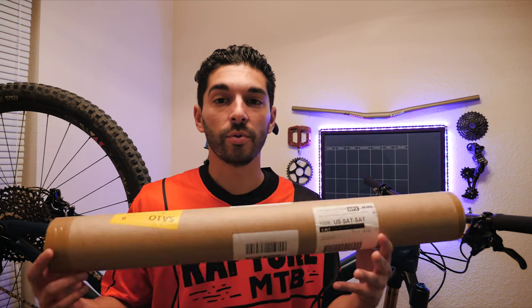Just to cut to the chase, yes, I believe that this thing is worth it to buy it every single time. I will not ever buy a new bike and not put this on.